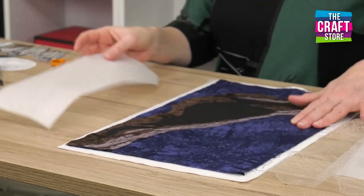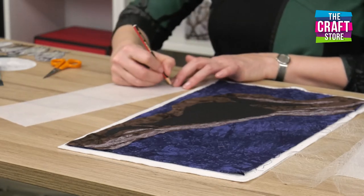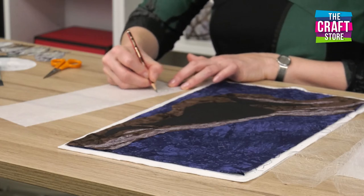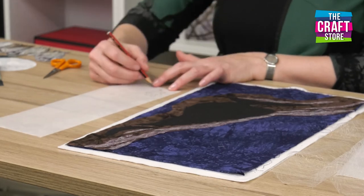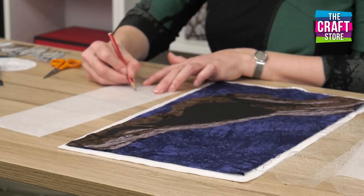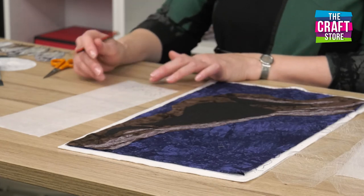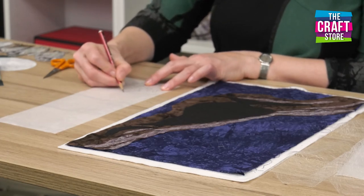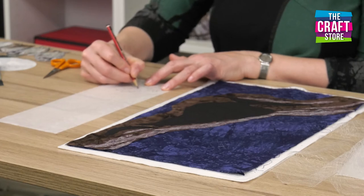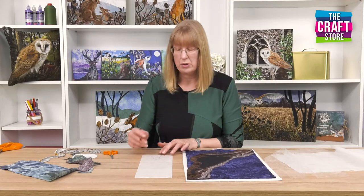Another really useful thing you can do is use this to draw shapes. So if you've got very particular shapes that you want — let's do some oak leaves, for example, to go on my picture — you could freehand draw shapes on here first, or of course you could trace. If you've got some nice shapes you want, you could just put this onto a design and trace through. The important thing to remember is that when you iron this onto your fabric, your shapes are going to be reversed.